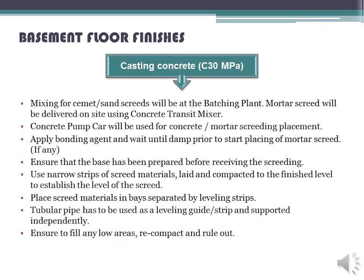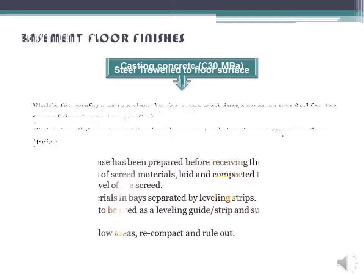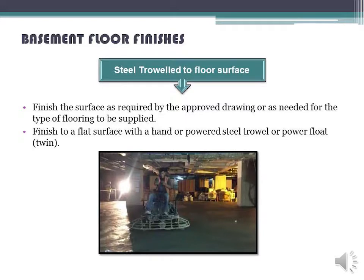Tubular pipe has to be used as a leveling guide strip and supported independently. Ensure to fill any low areas, recompact and rule out, steel troweled to floor surface. Finish the surface as required by the approved drawing or as needed for the type of flooring to be supplied.